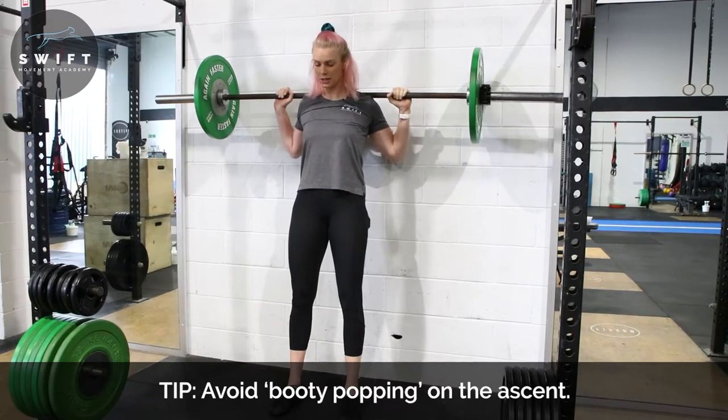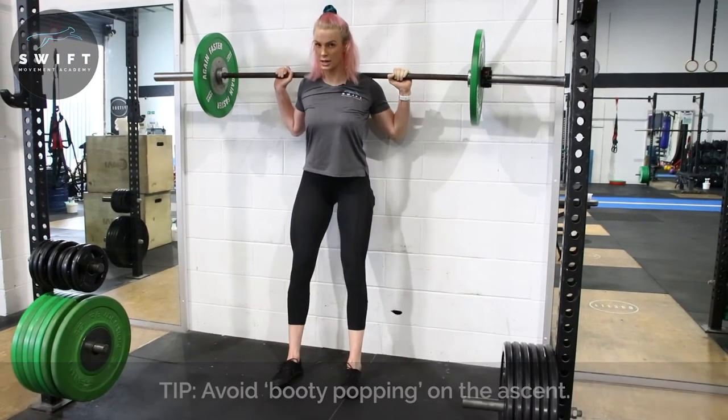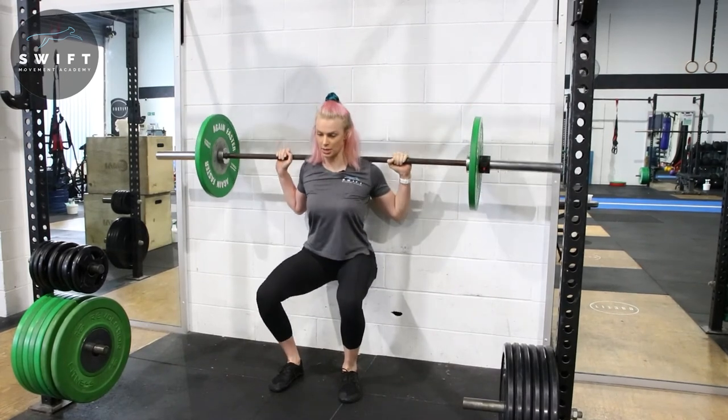Making sure when we do this, we're tracking our knees forward, we're not trying to stick our bum out, we're just going straight down.